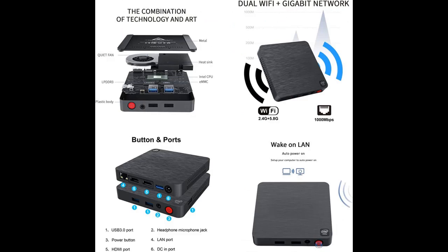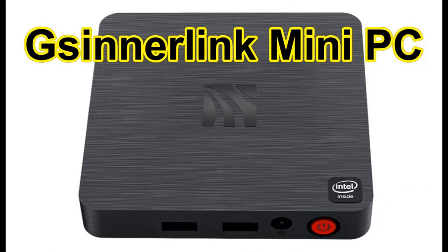4K HD Quality Display: 2 HDMI ports allow you to connect two displays and multitask, which will make your work more efficient. Equipped with HD Graphics 500 graphics card, it can perfectly display 4K high-definition picture quality.